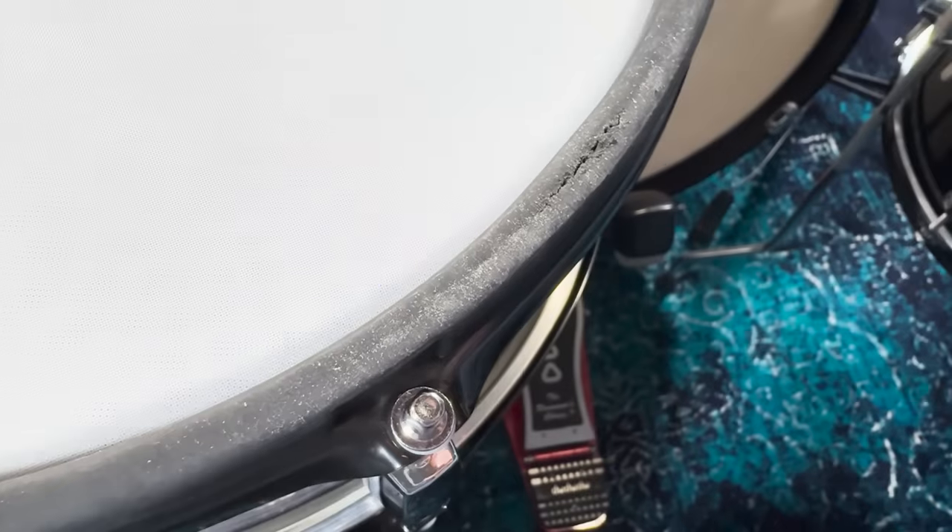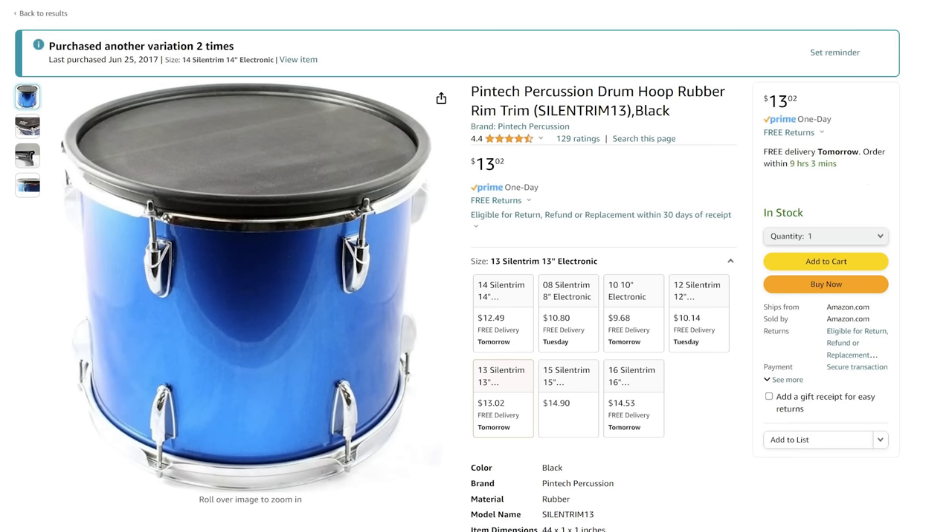Now let's talk about the negatives of these drums — some are minor, others are really serious. Starting with the less important: the floor tom couldn't quite get up high enough to match the height of my snare drum. The rubber rims look great and seem solid after a day or two, but over a handful of weeks there's a pretty high chance you'll tear right through at least the snare drum rubber rim. So you'll need to line up an aftermarket rubber rim replacement. Whatever rubber they're using just isn't very durable.